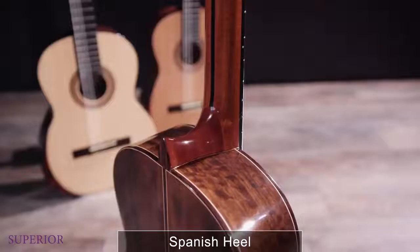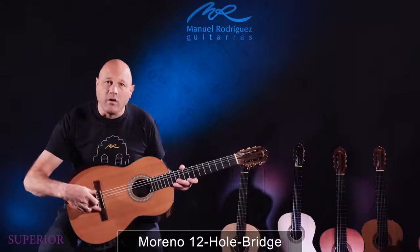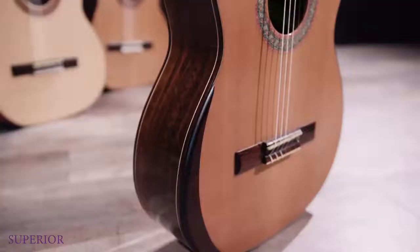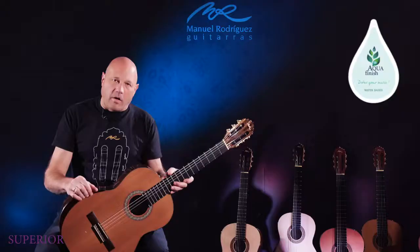A new thing on these instruments is that we have 12 holes on the bridge, so we have more pressure on the bone. Of course, cow bone saddle with oil, and the armrest. All the superior models have water-based varnish.